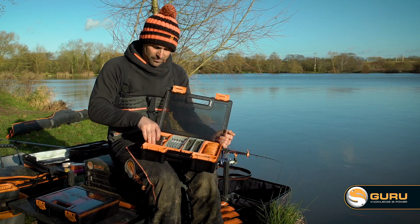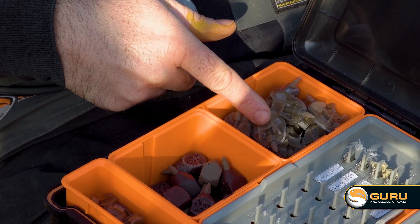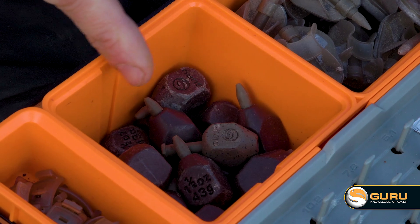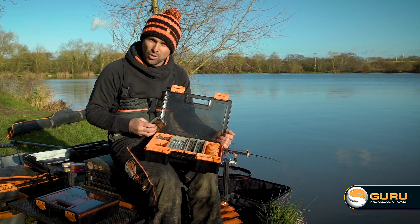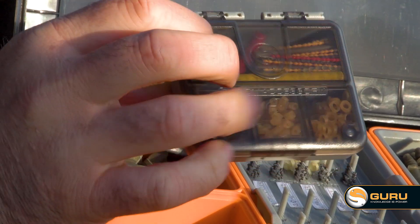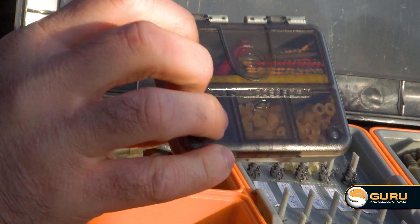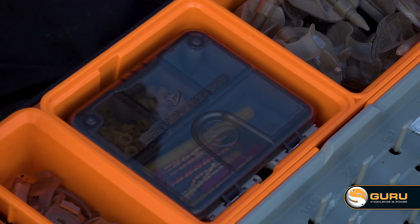But slightly different from the other case, I've got my mini method feeders in this compartment, but I've also got some inline XSafe bombs in the front. That's in case you want to do a bit of bomb fishing — it goes hand in hand with your method fishing, so that's all organised in there. On top again, I've got a small accessory case — this is the full compartment one. This has all my bait bands, hair stops and a few other little accessories in there, and again, that takes up no room and sits perfectly on there.